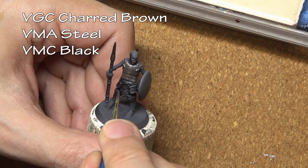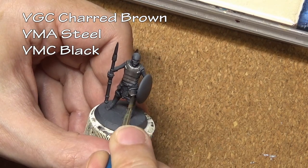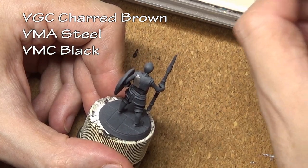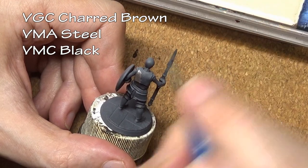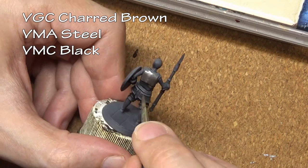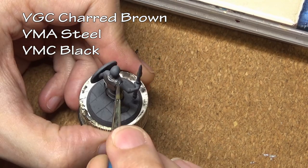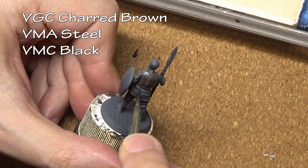We are starting off with the armor because that is the largest surface area on the miniature, coating it with a mixture of Vallejo paints: Vallejo Model Air Steel, Model Color Black, and Game Color Charred Brown. We are mixing in the black and the charred brown because we are going to be weathering this armor, so we want to take a little bit of the sheen out of the metallic steel paint.